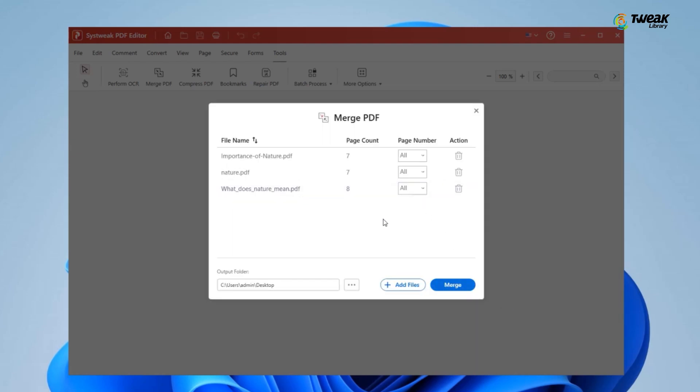If you want to change the order of your files, you can. Just drag and drop them into the order you want. This way, you have full control over how the final merged PDF will look.